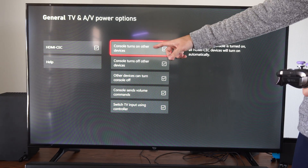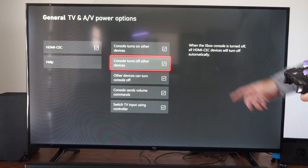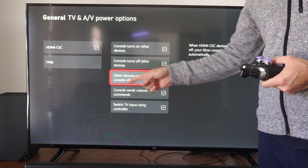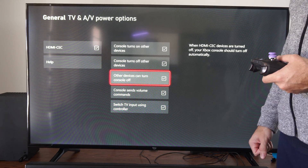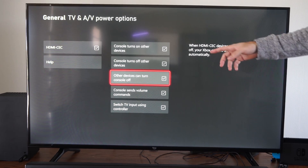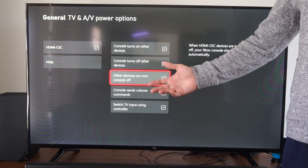Then we have Console Turns On Other Devices — turn on your Xbox and your TV turns on. And then we have Console Turns Off Other Devices: when the Xbox console is turned off, all HDMI CEC devices will turn off automatically. And then we have the one we're looking for: Other Devices Can Turn Off the Console. When HDMI CEC devices are turned off — aka your TV — your Xbox console will turn off automatically as well. So you can turn off your TV, you'll turn off your Xbox, and it'll link those two together.